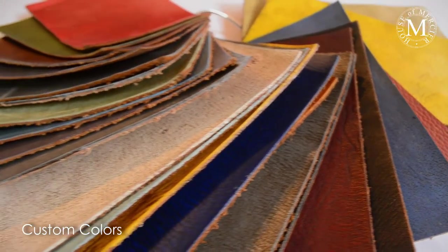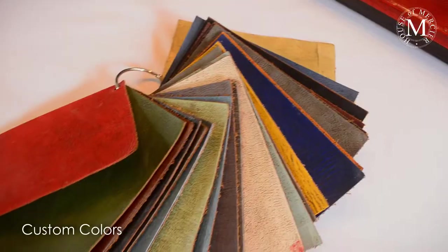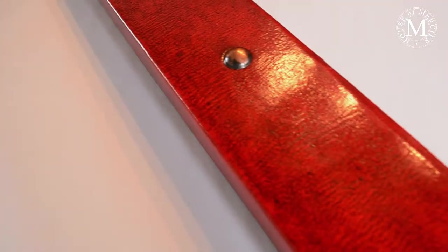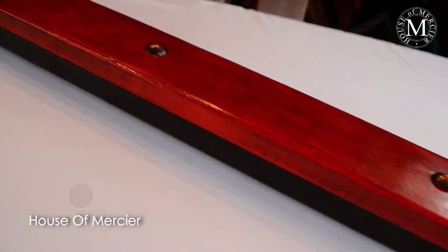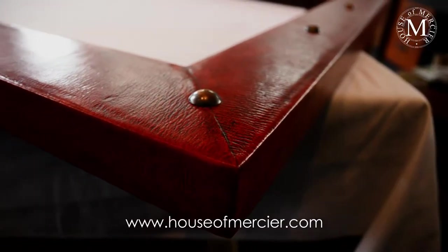You have seen the color samples that we have. So you can imagine this one in a blue, or maybe in a silver gray, or maybe in a yellow — combining the color that the designer or your customer would like to have.